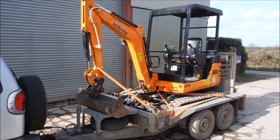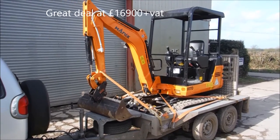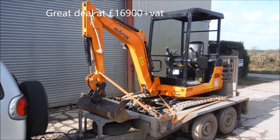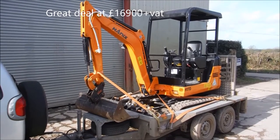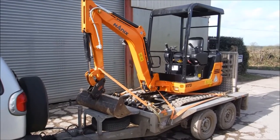All the new Hanex machines come with a four-year warranty. I hope you enjoy and take notice of this deal that we've got on this package. Thank you.